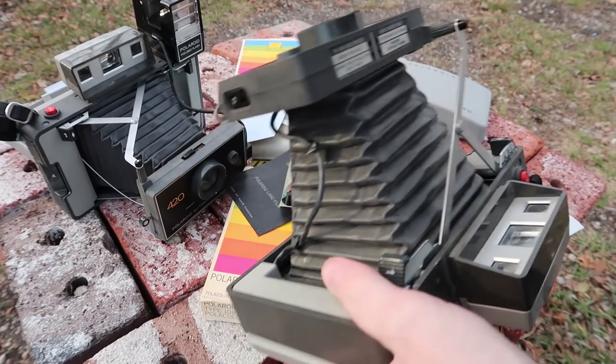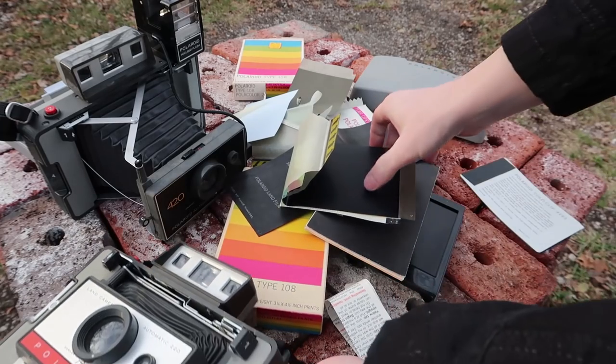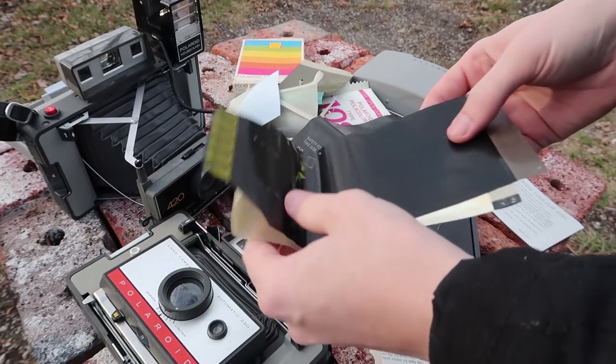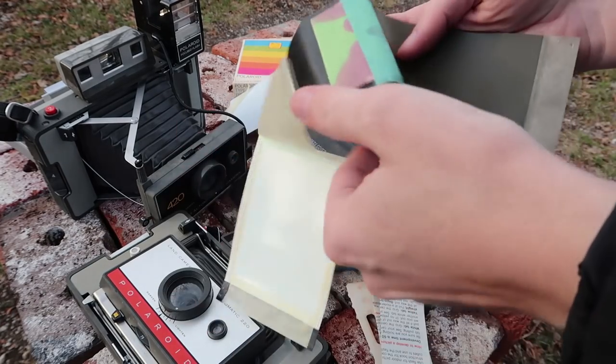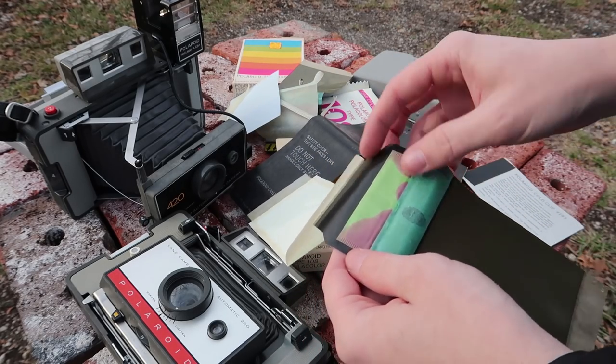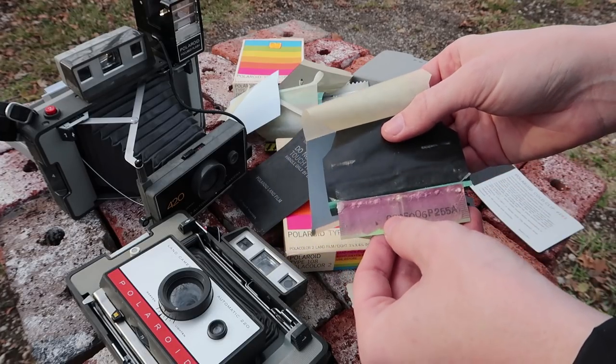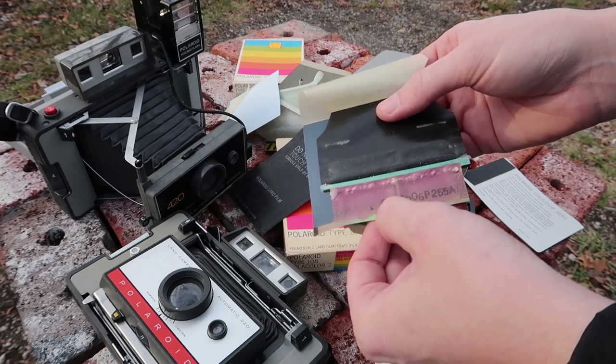I think I'm going to go and see if there's any way to rehydrate the developer pack, if that is even possible. It would be nice if it's just a solvent in there, but I don't know. It looks like it's actually come out a little bit too.